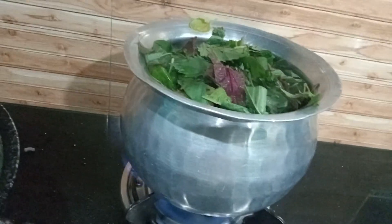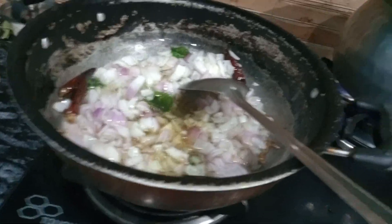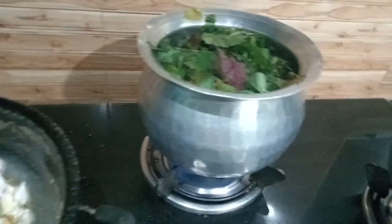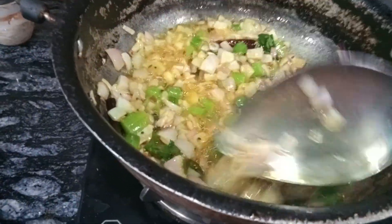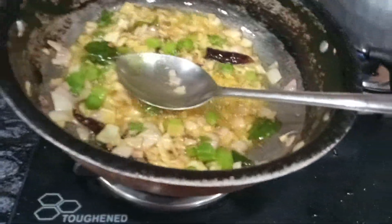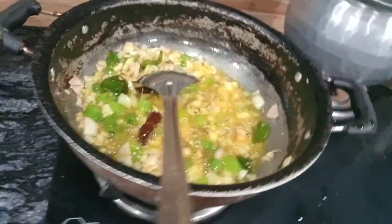The sootakura is very good. We'll put the sootakura on the sootakura. We're going to sprinkle the sootakura on it.